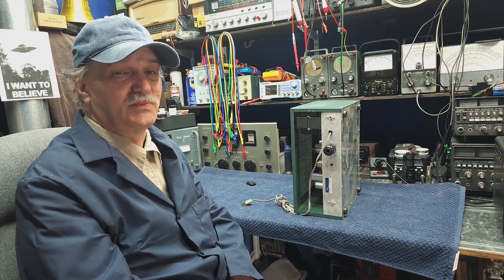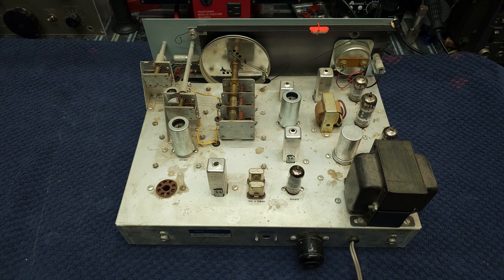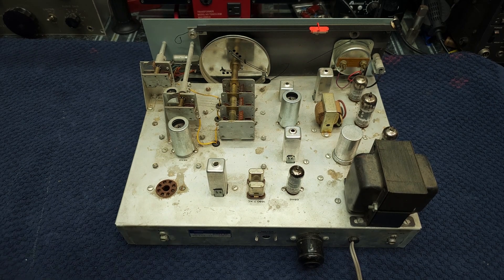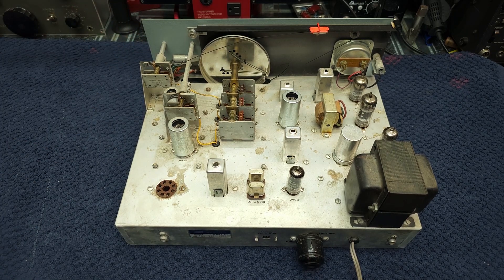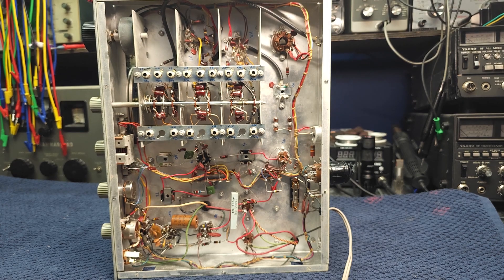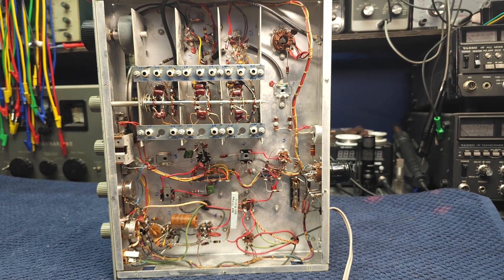Let's peel the covers off and have a look. Covers off — it's a little dusty, nothing shocking, looks good. And as I suspected, there's a broken dial cord, but that's not a showstopper. Flipping it over to look at the underside — it's nice and clean. I don't see anything broken or missing.